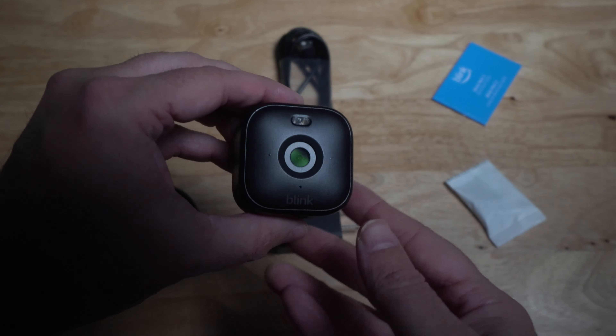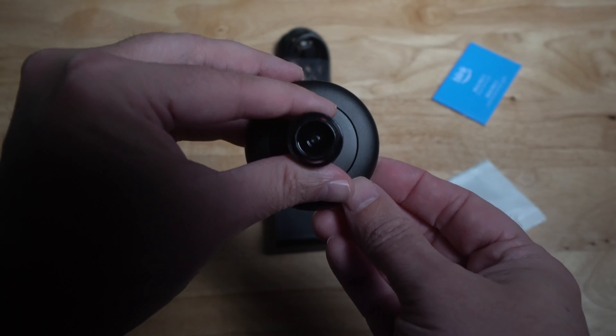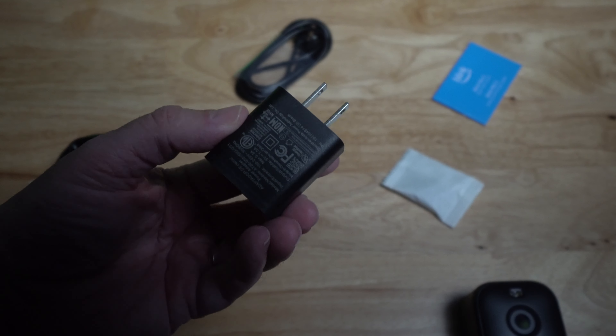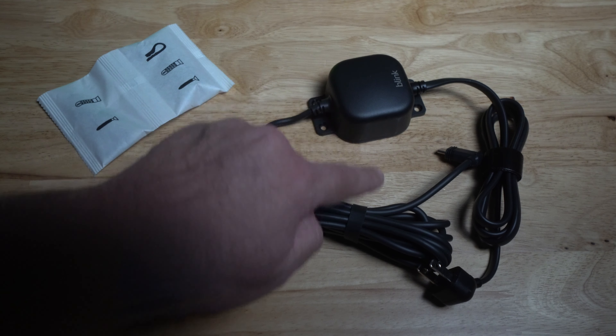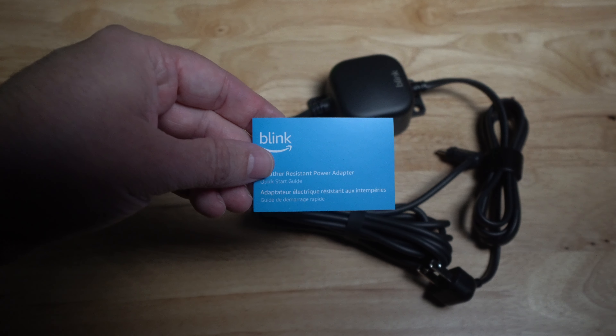Everything that you get in the box is the camera itself, the pedestal mount — which also allows you to screw it in so it's mounted on the wall — mounting screws, indoor power cord, power brick, and quick start guide. If you choose to buy the optional weatherproof power adapter, it comes with a 13-foot cable, wire anchors, drywall anchors, mounting screws, and a quick start guide.